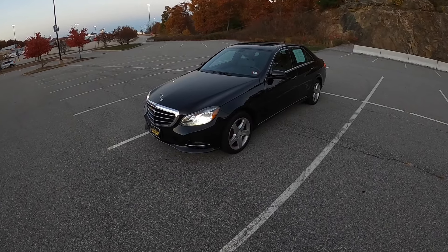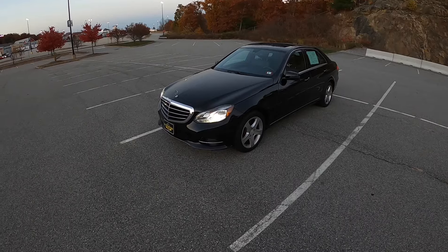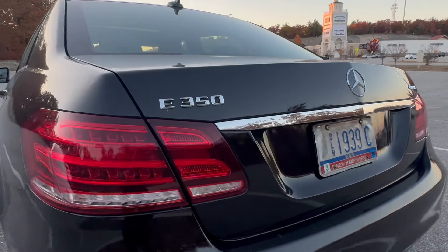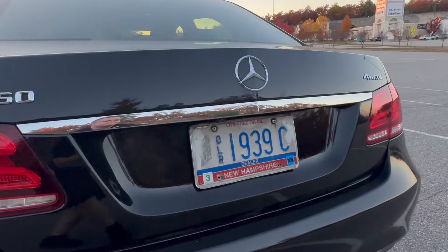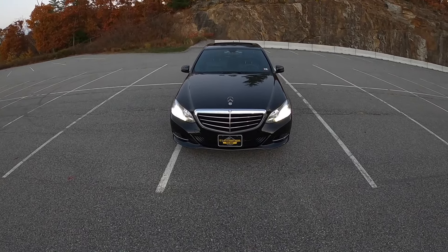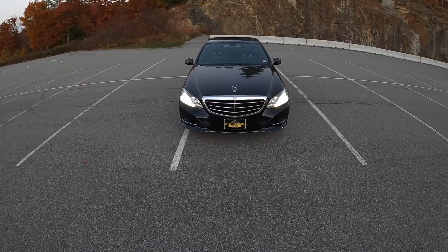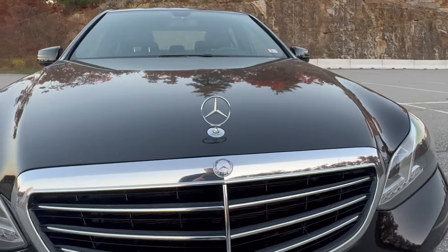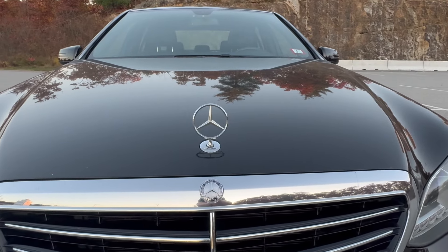This Mercedes-Benz E-Class was the first year of the facelift for the W212 generation — the fourth generation of the Mercedes-Benz E-Class. On this front end, we have LED headlights that are quite nice, and this beautiful Mercedes-Benz logo crowning the front of the hood.